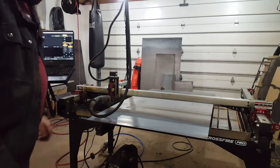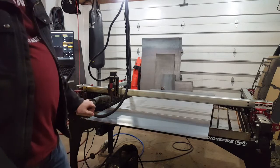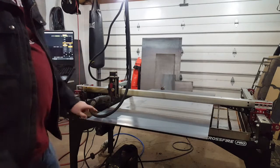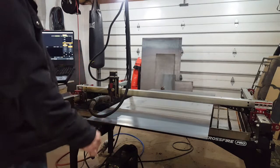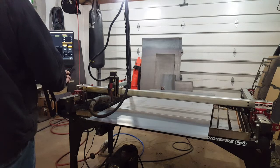Of course in typical fashion it didn't fire the pilot arc. I'm really getting sick and tired of this plasma cutter. As soon as I make enough money with this table, the first thing I'm doing is getting rid of it and getting something legit like a Hypertherm Powermax 45 XP. Okay, let's try again — enable — torch is on, finger ready to jog, firing the torch.